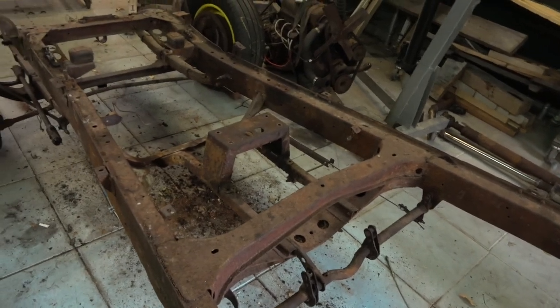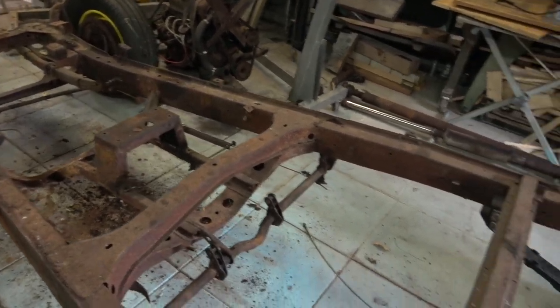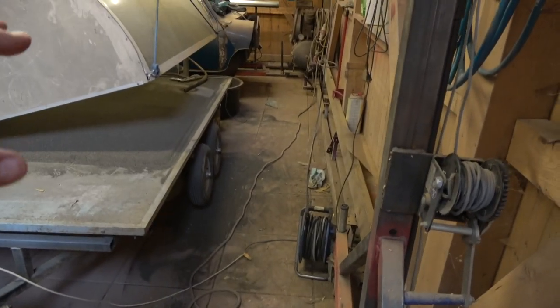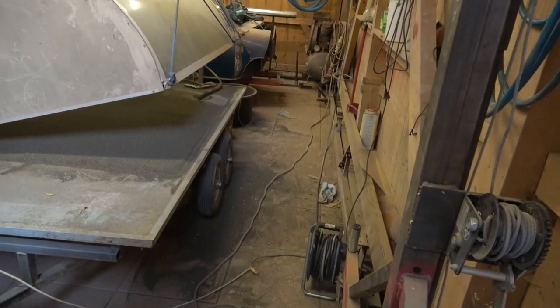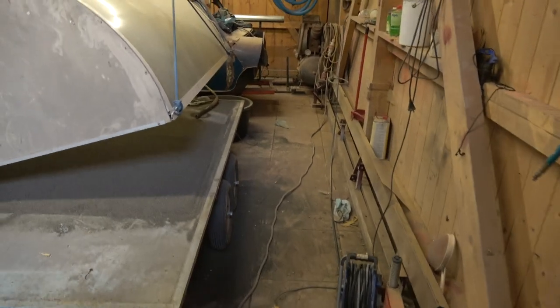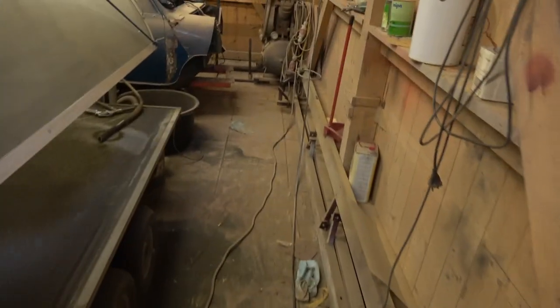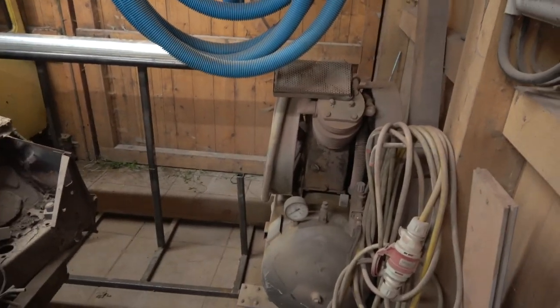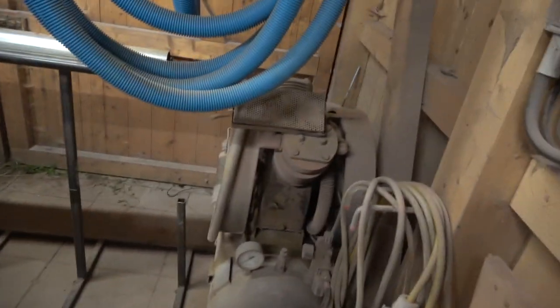We'll sandblast it and get it all painted up. We'll put rubbish sheeting on the floor and the back section. Everything currently in here will go into the garage next to me — including this mini and the old shower cabinet we use for sandblasting. Even the compressor will go outside since we won't need it.